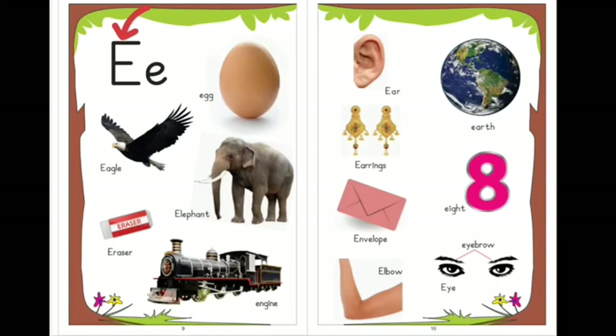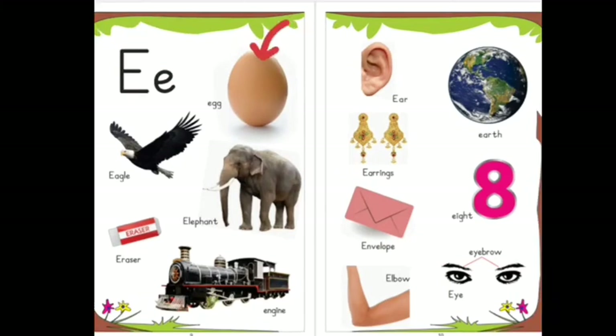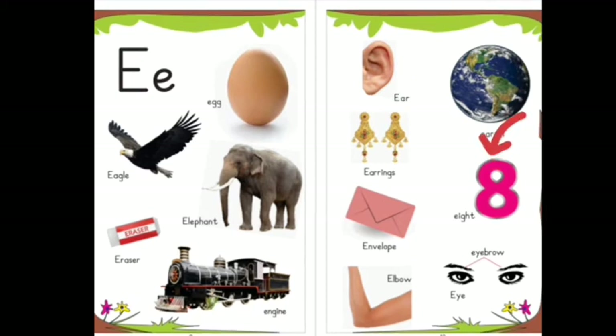Capital E. Small e. E for egg. E for eagle. E for elephant. E for eraser. E for engine. E for ear. E for earth. E for earrings. E for eight. E for envelope.